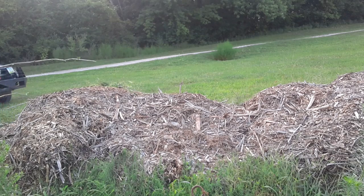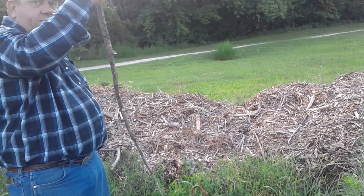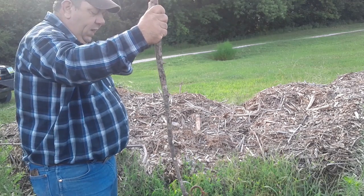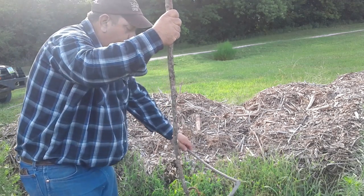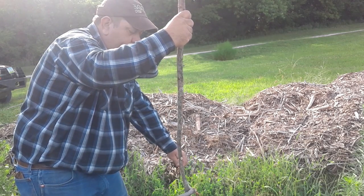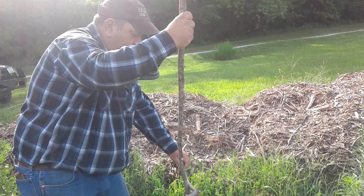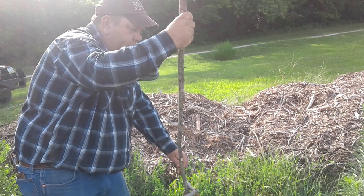Find yourself a couple of dead sticks. Stick one of them down into the water on the outside edge of where that conibear is, and lay the other one across the top of the water — float it there. You may have to tie these together so things don't float away on you. This is going to guide your beaver down through that 330.